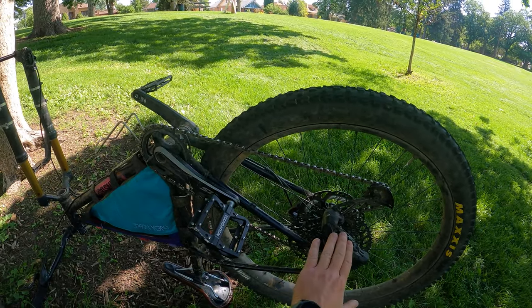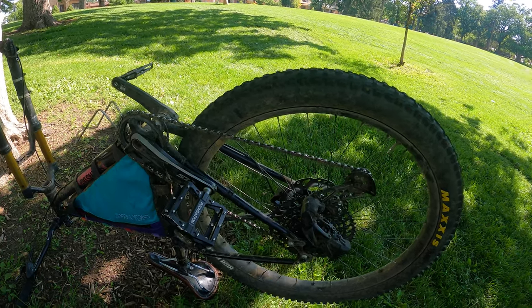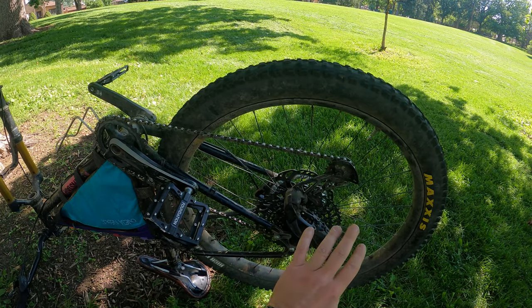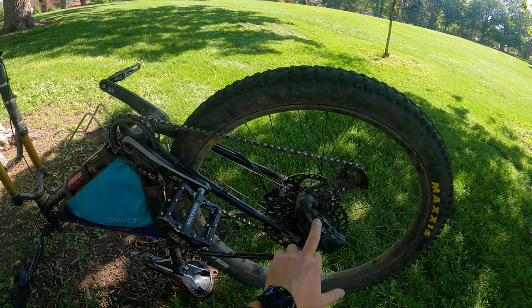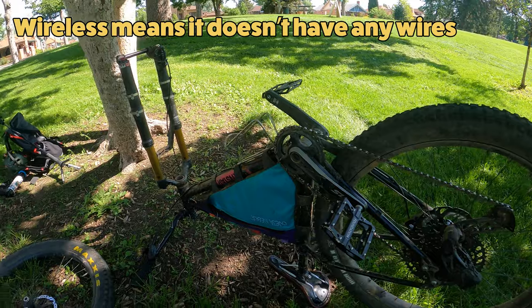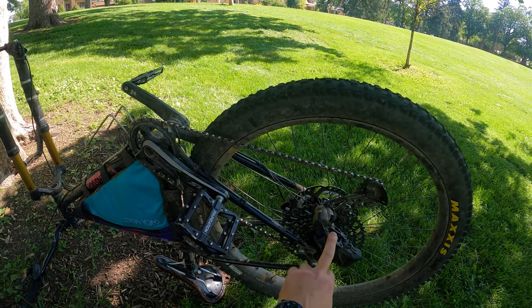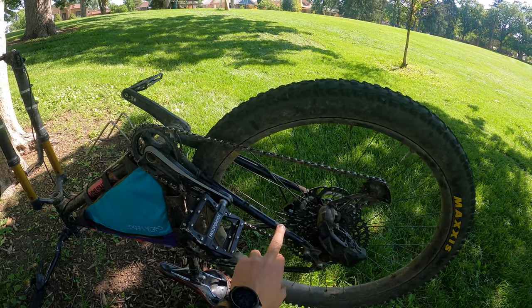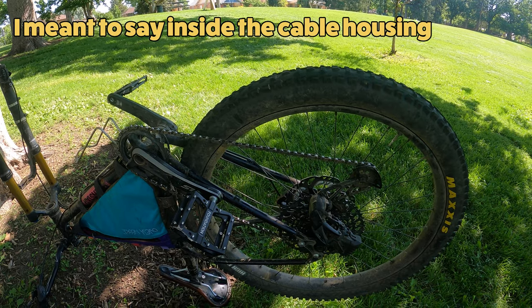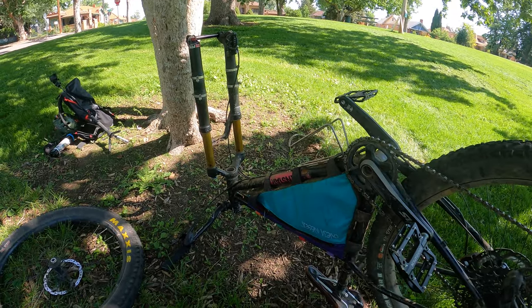Another thing — derailleurs. When I pack raft, I try to run a single speed instead of having a derailleur. This is a SRAM Eagle AXS, which allows me to switch back and forth between geared and single speed pretty easily, and it's easy to take on and off because it's electronic and wireless — it doesn't have any wires. I'd be taking this off along with the chain and the shifter. If you have a standard derailleur, I do get concerned about getting water inside the cables. It may make sense to take that derailleur off completely along with the cables and store it, just in case things get wet.